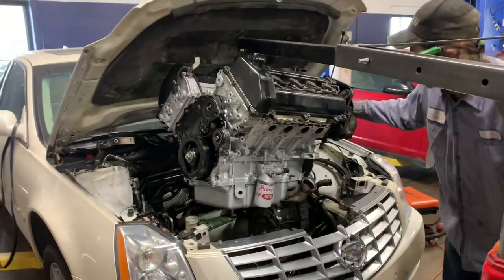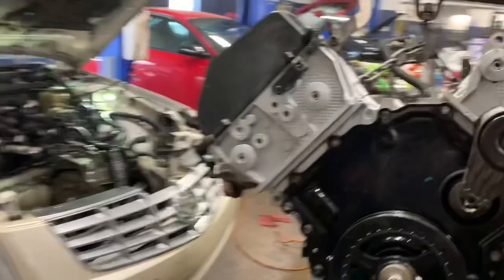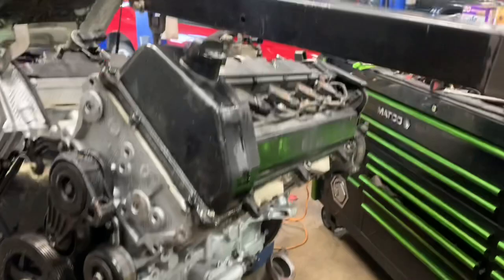If you were wondering, can the Cadillac DeVille CTS actually have the engine taken out through the top — I'm here to tell you it's absolutely positive that you can do it. The problem with doing it this way is you're going to have to remove a lot of the components. As you can tell, just about everything is off of there, but it does come out through the top.